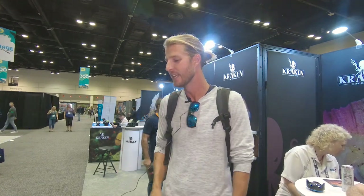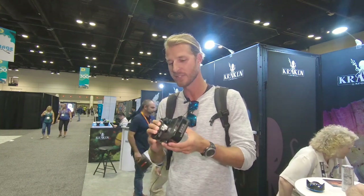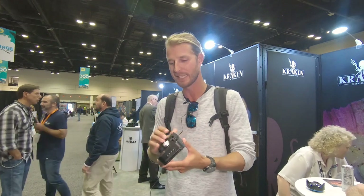But anyway, why I like shooting with Kraken video products and things like that is first off the durability of a lot of their things. A lot of it's single milled aluminum, so you're not going to drop it and crack it or anything like that.